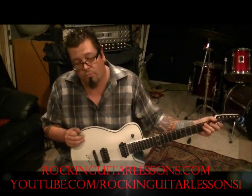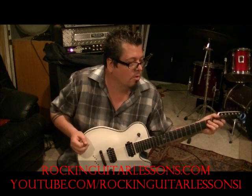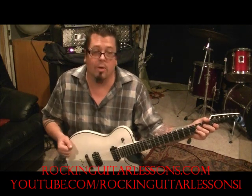What up guys, Mike Gross here at rockandguitarsons.com and youtube.com/rockandguitarsons1. That's Machine Head with Bulldozer, per request of Rock and Roll Man 1976. Thanks for being patient, dude. Cool metal riff here, man.